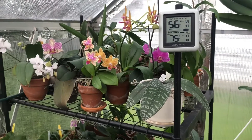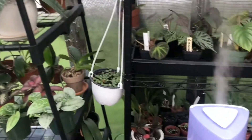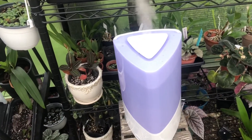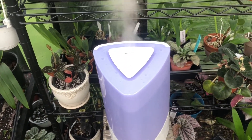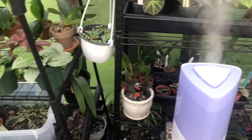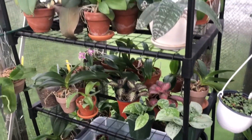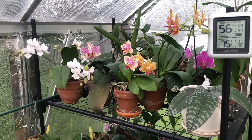If you're having humidity below 50 percent in your house, I would suggest investing in a humidifier. This one was 20 dollars at Home Depot. Put it near your orchids or in your grow room and your orchids will thank you for that extra humidity — they'll love it.